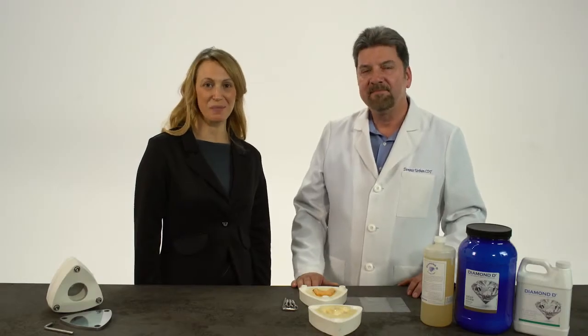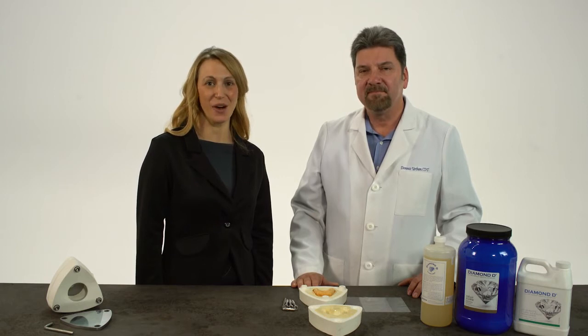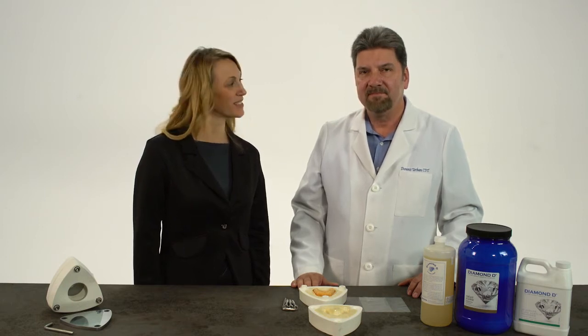Hello, my name is Tiffany, and welcome to Keystone. In this video, Dennis Urban, CDT, is going to show you the investing, packing, and curing technique for Diamond D Denture Acrylic, utilizing Keystone's Microwave Technoflask. Thank you, Tiffany.